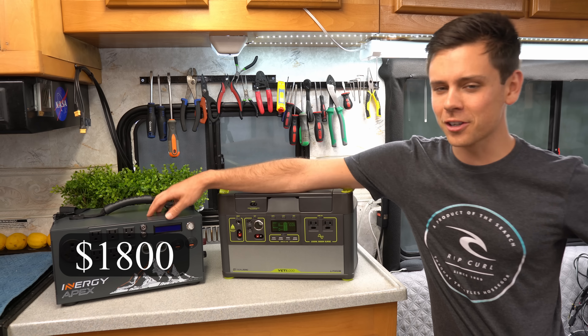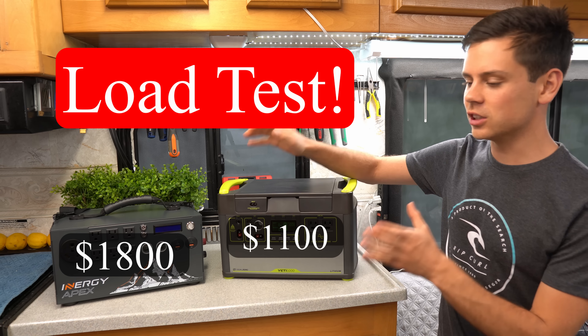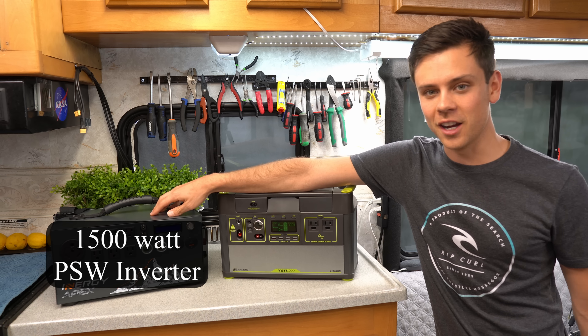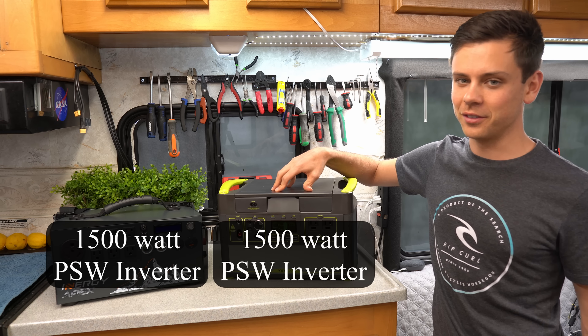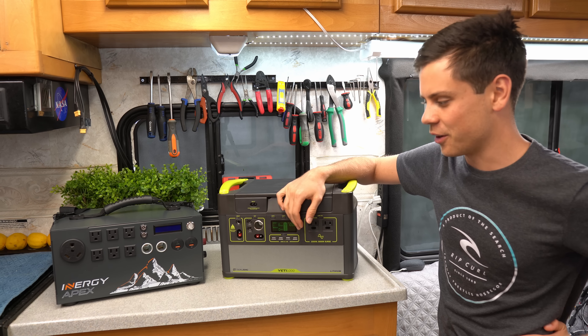Today we're going to do a quick test. We have an Energy Apex and a Goal Zero Lithium 1000 and we're going to do a load test. This one has a 1500 watt inverter, this one has a 1500 watt inverter. So we're going to put a 1500 watt load on it and see which one cuts out first.